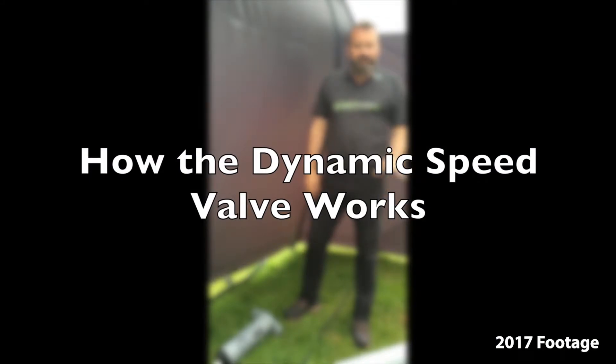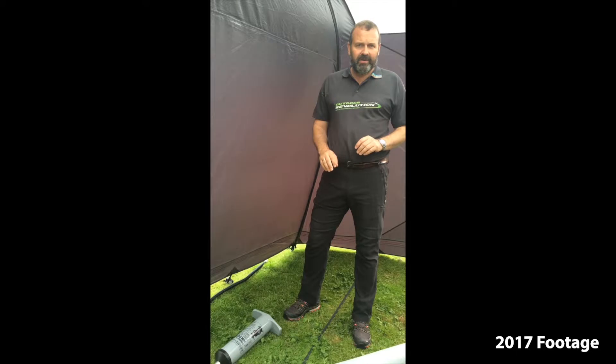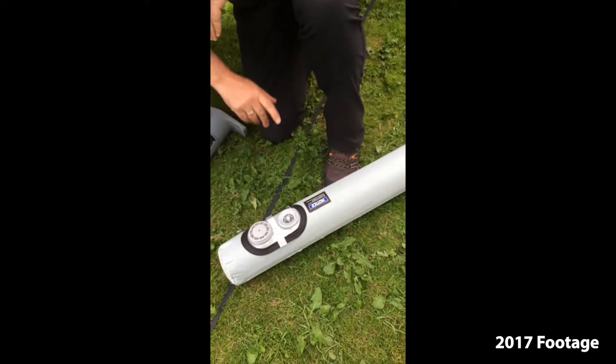I'm just going to do a quick overview of the dynamic speed valve, which is on all of the oxygen airframe awnings throughout my revolution. The dynamic speed valve is the easiest and most reliable valve on the market.